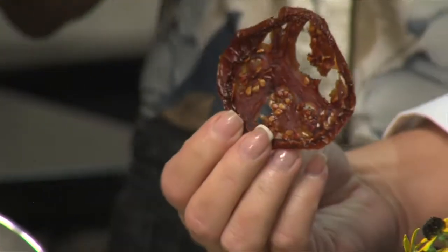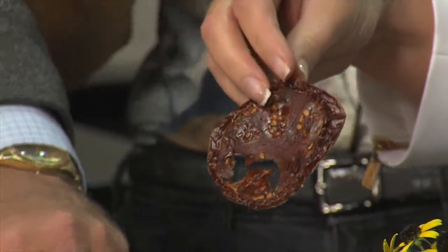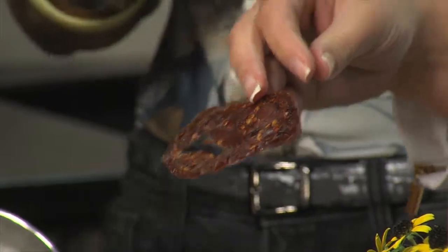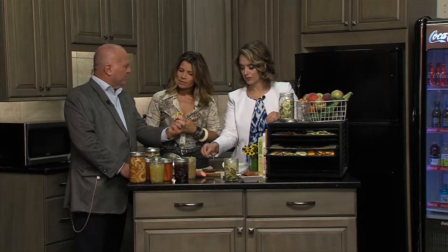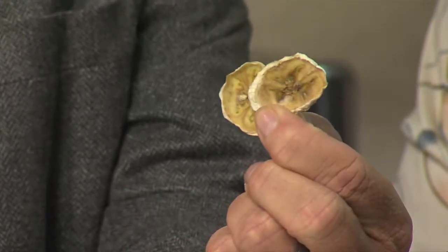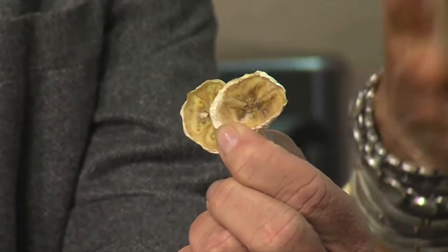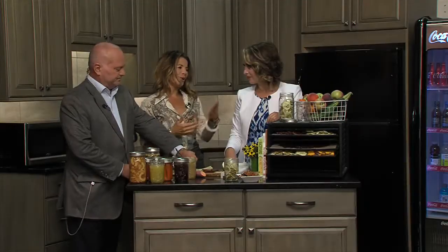The nice thing about dehydrating your foods is they really do have a long shelf life and they don't require refrigeration. You can just dehydrate them well and store them in a cool, dry place. Bananas are probably one of the most popular ones, especially when they're on sale. The best part about doing them yourself is they're not going to be full of sugar like the prepackaged ones in the store — they coat them with sugar. This way, you know what you're eating, you know where it came from, and you're in control of what you're feeding your family.